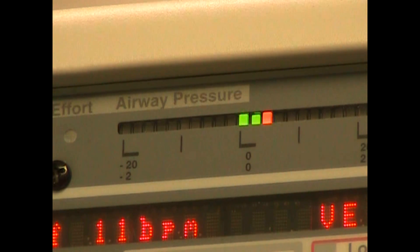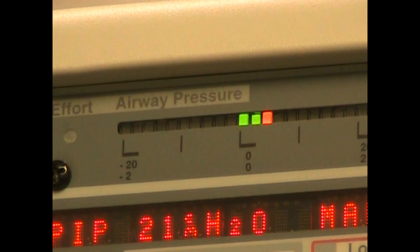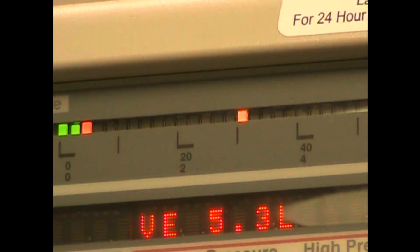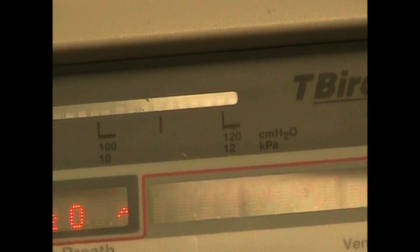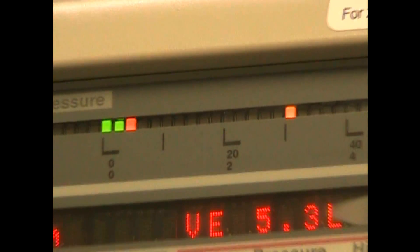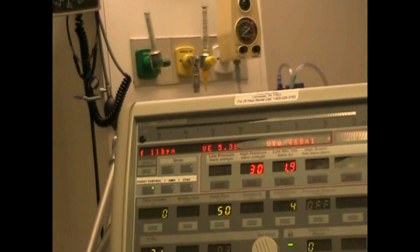Our manometer starts with zero in the middle and goes down to negative 20, then goes in units of 20: 40, 60, 80, 100, 120. And so we have our digital pressure monitoring.